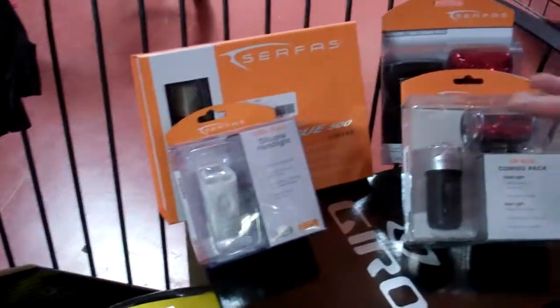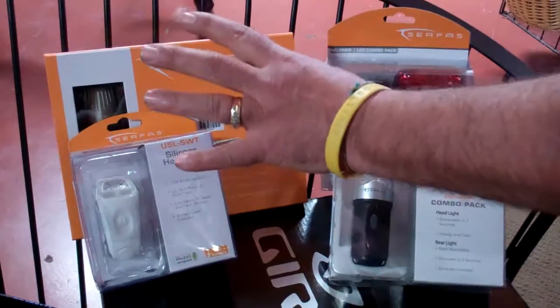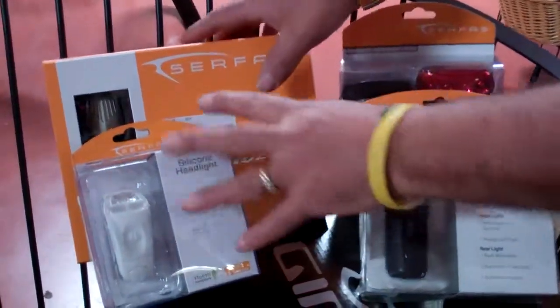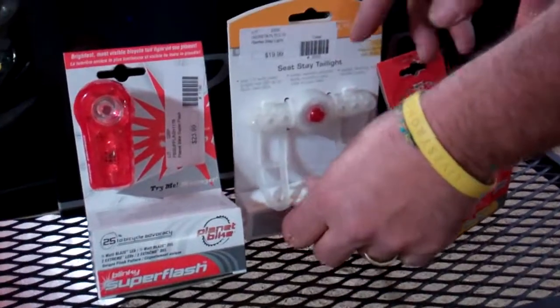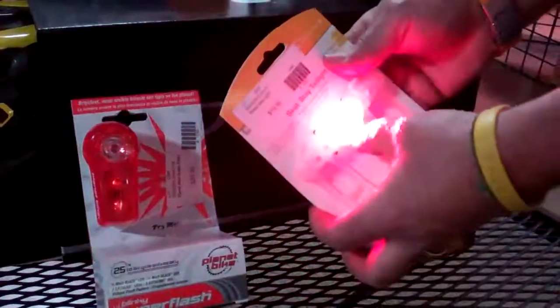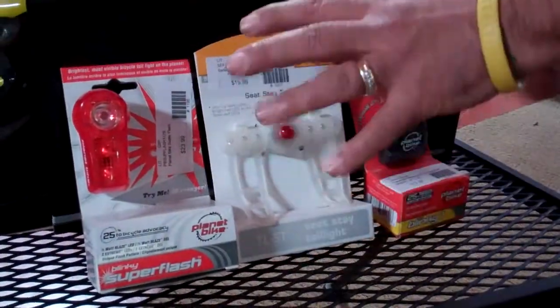Next, dusk to dawn, state law requires you to have a headlight and a tail light. There are several options on headlights available for you, from a USB chargeable to a really high-end light that you can see really well with. It's going to come down to any different number of taillights. This one is called a stay light — it goes right on the back of the bike, really super bright. You can see these things forever.